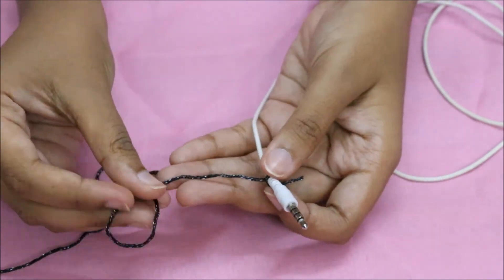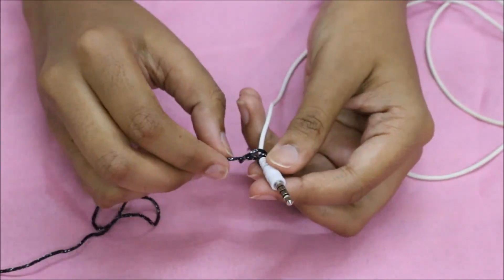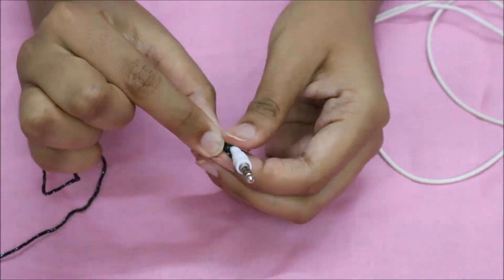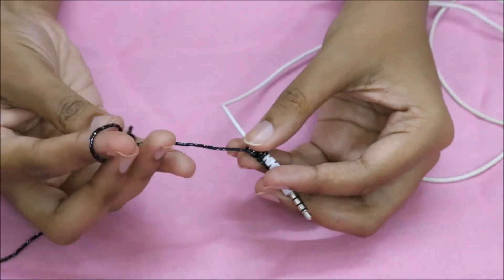Now make a loop of the thread and pass it through the cord as shown. Make sure it is tight, and continue this until the whole cord is covered with the thread. You can use any combinations of colors and any type of thread that you like.